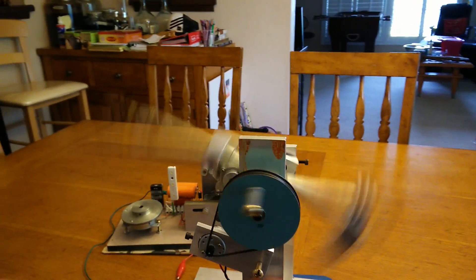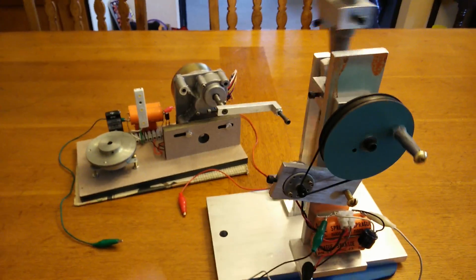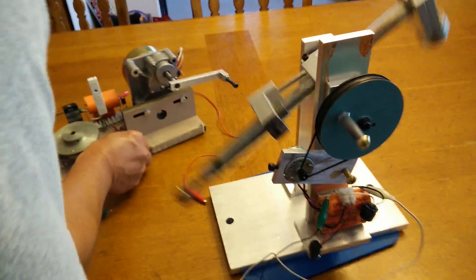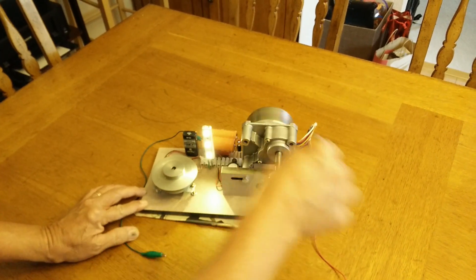This time I use my 5th generator to power this machine, so they can work together. Let's start this generator and power it up.